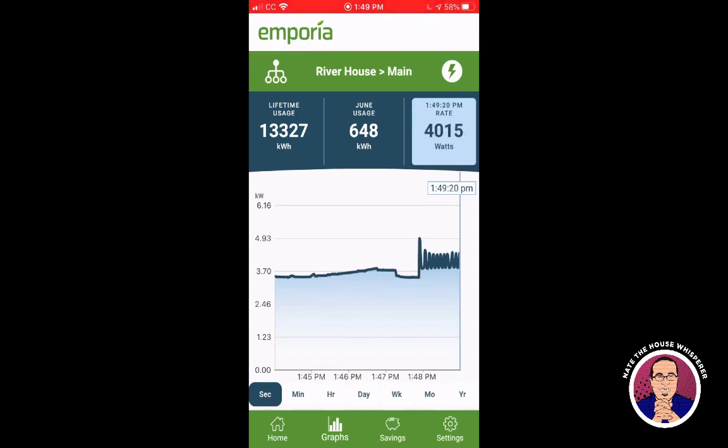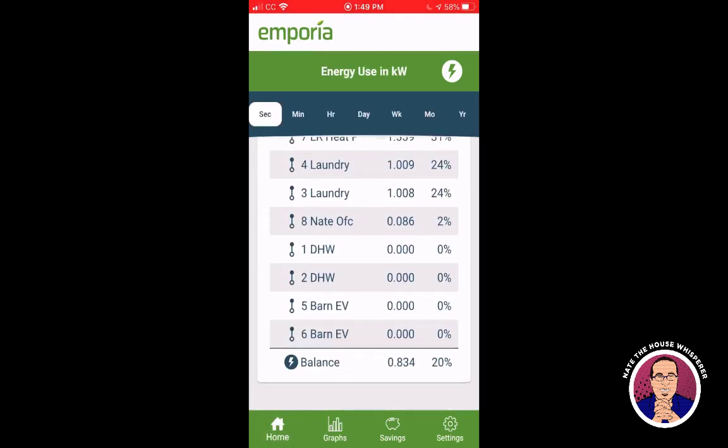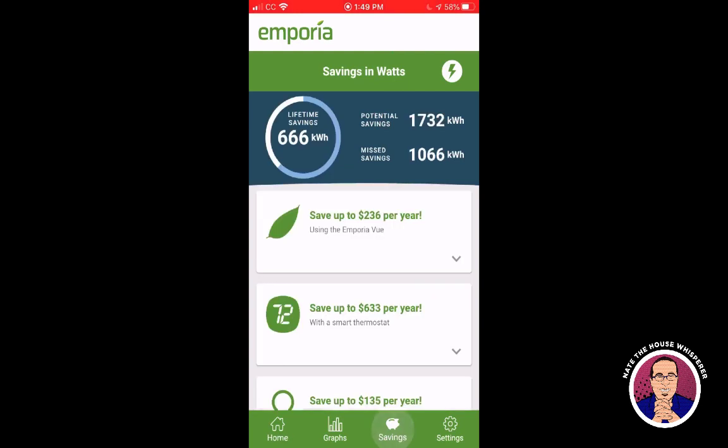The up-and-down fluctuations you see in the second view are either the washer or dryer cycling. The laundry is pulling most of the load, with the air conditioner contributing as well.